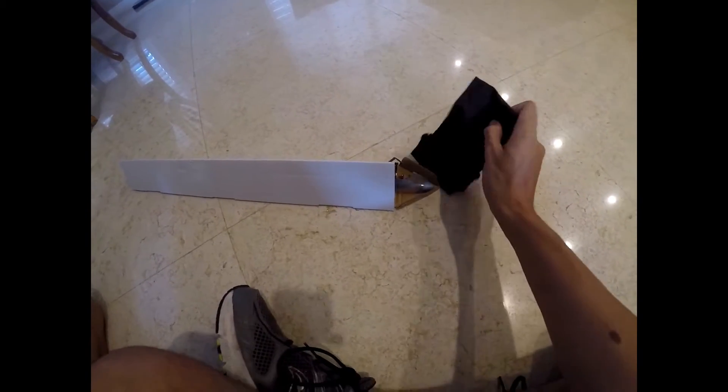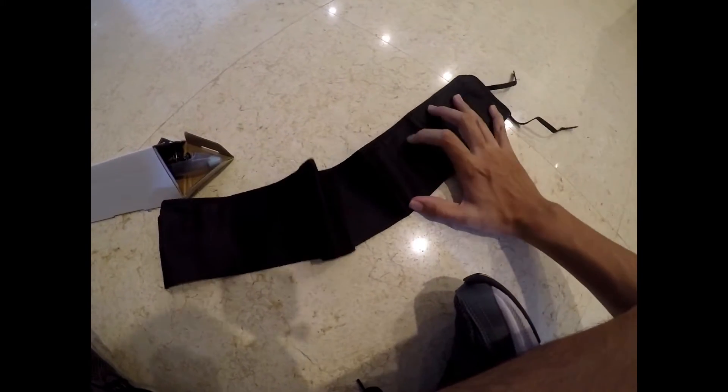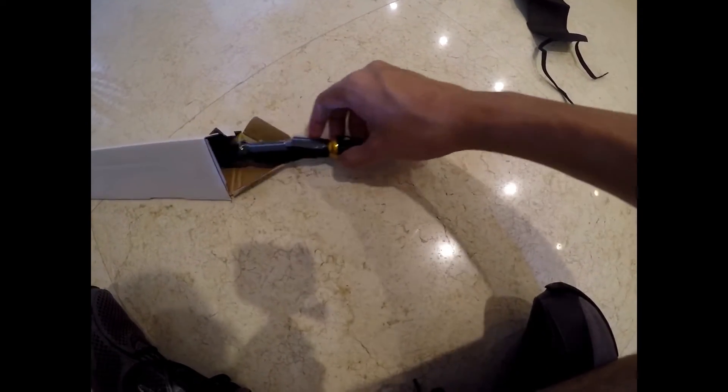The first thing you see when you get in the box is this nice, convenient travel case. It's a cloth material kind of thing, and it seems to be pretty good material. The rod seems to just be loose in here, so let's take it out.